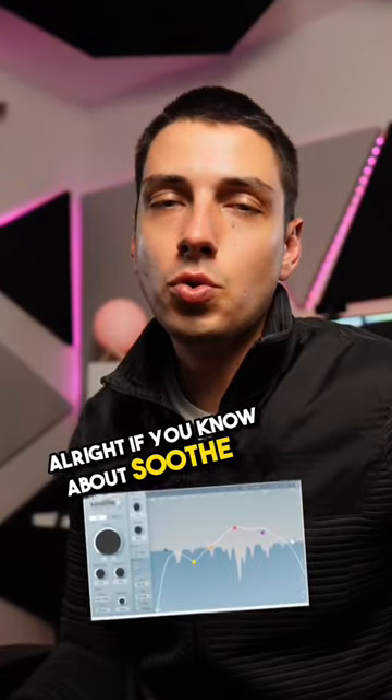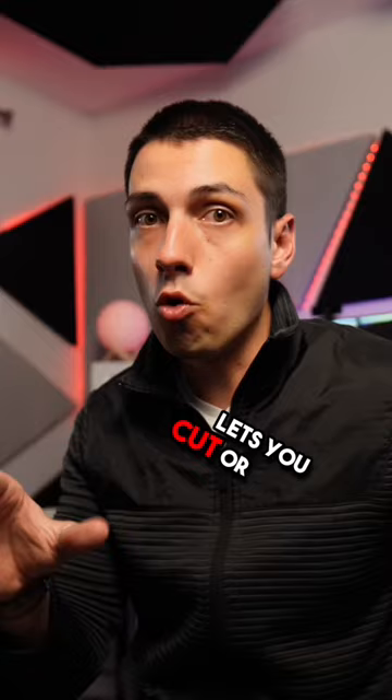If you know about Soothe 2, you gotta know about Spiff. This is a plugin that lets you cut or boost transients where it matters. Let me show you how Spiff sounds on vocals.